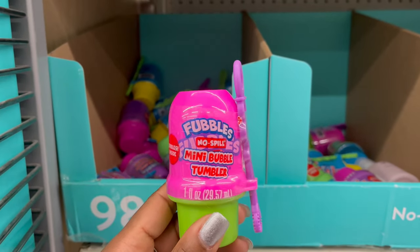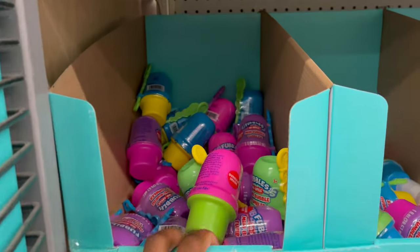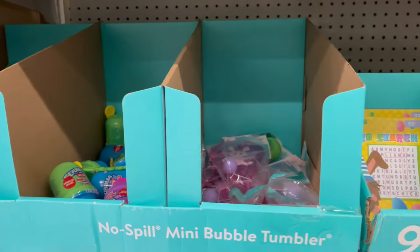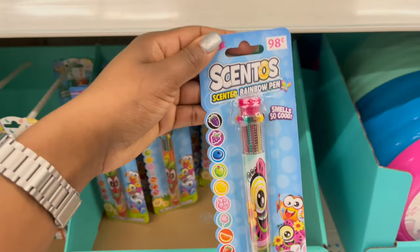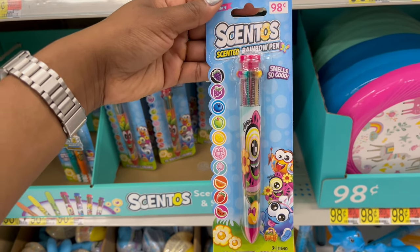For 98 cents they have no-spill bubbles that you insert in the top, in a variety of colors. There are more bubbles and a paddle over here as well.